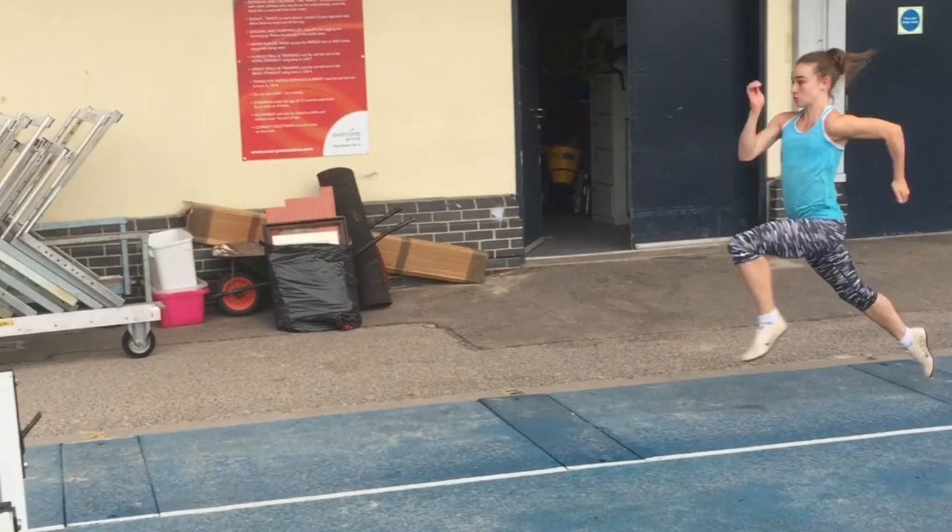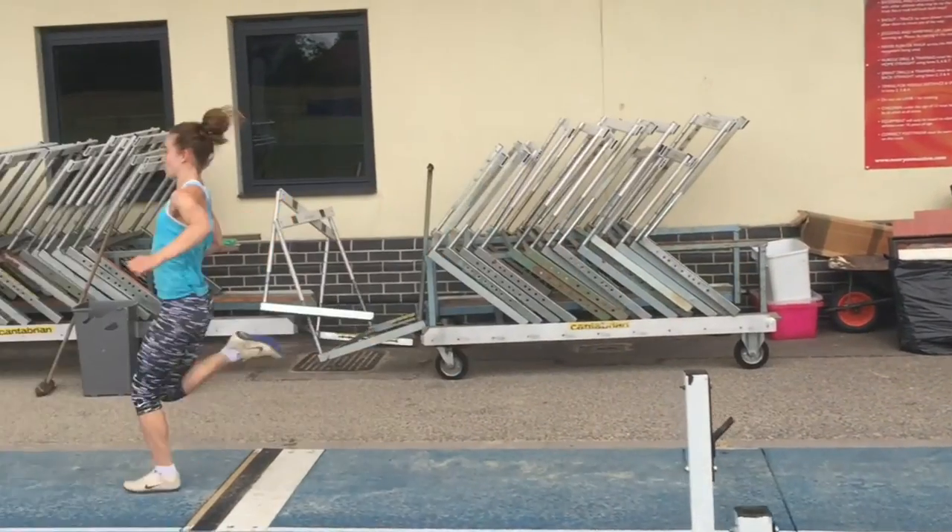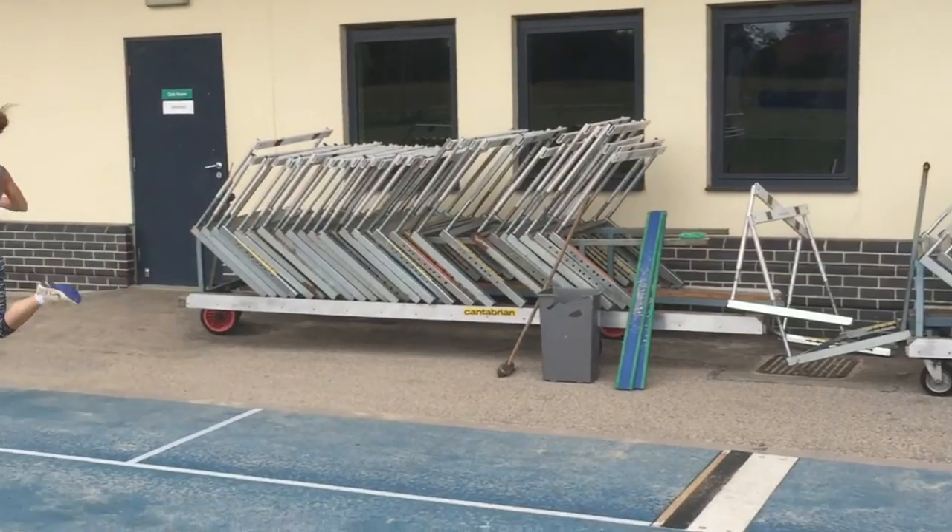When approaching the board it's important to maintain an upright posture with the knees going forwards so speed is optimised through the take off.